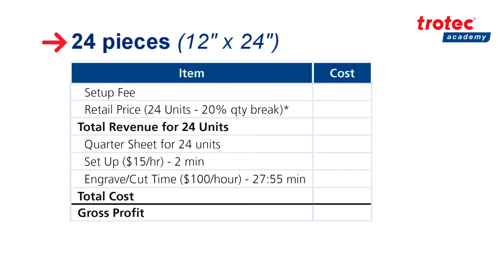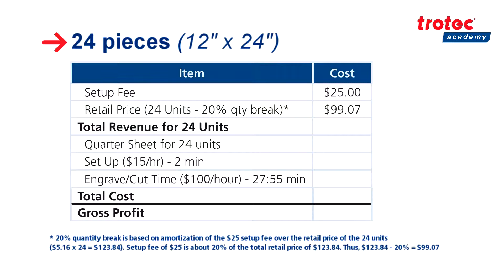Now let's look at our quarter sheet. To calculate revenue we begin with the same setup fee of $25 which accounts for time and labor, as well as a retail price of $99.07 which accounts for a 20% quantity break due to a bulk order. This leaves us with a total revenue for 24 units of $124.07. To calculate our cost we have the price of our quarter sheet of $16.79, as well as a setup time of 2 minutes supposing we are paying our employee $15 an hour for a total of 50 cents. We also have our engraving cut time of 27 minutes and 55 seconds, supposing we are charging $100 an hour, that leaves us with a total of $46.52, leaving us with a total cost of $63.81. Finally we can subtract our total cost of $63.81 from our total revenue of $124.07, leaving us with a gross profit of $60.26.